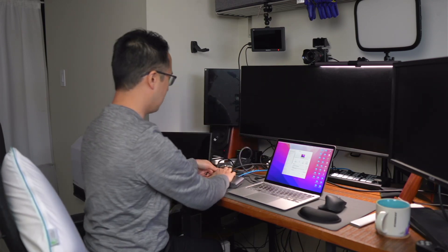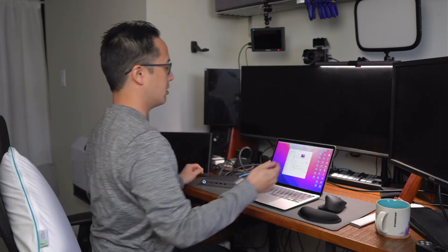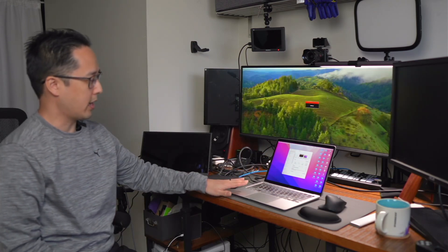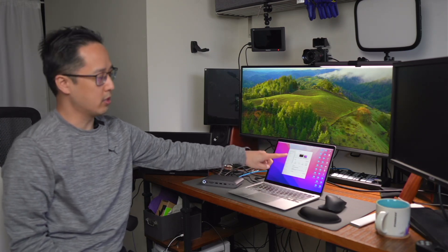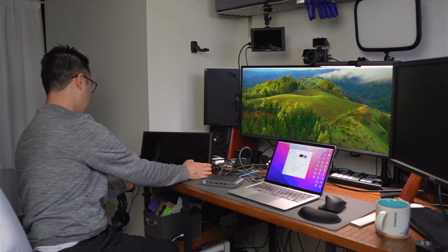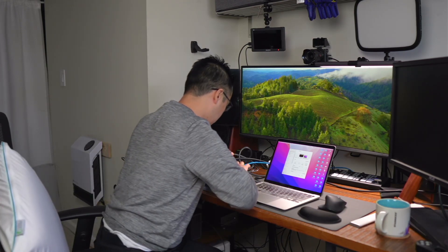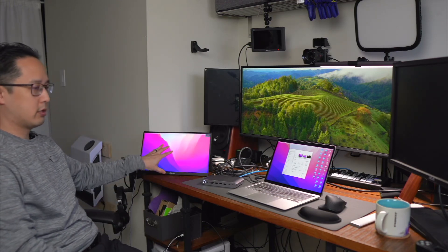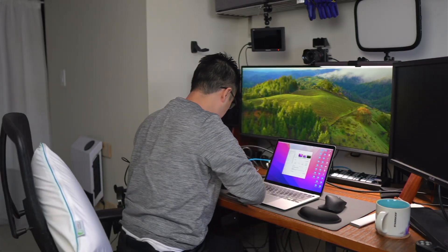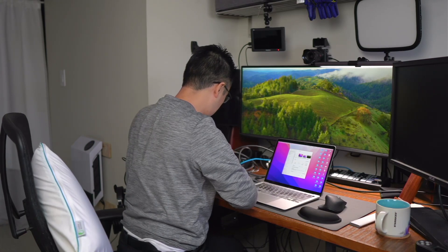First, I'm going to attach the ultrawide monitor, turn it on, and we'll see another display show up on our computer screen. Our MacBook Air's screen is also a display, so we're going to have up to four displays total. Next, I'm going to attach the portable monitor — plug in the USB-C and plug in the HDMI. Now we have another external display, this one using DisplayLink. Lastly, we're going to hook up the ASUS monitor using DisplayPort. And now we have three external displays — four displays altogether.